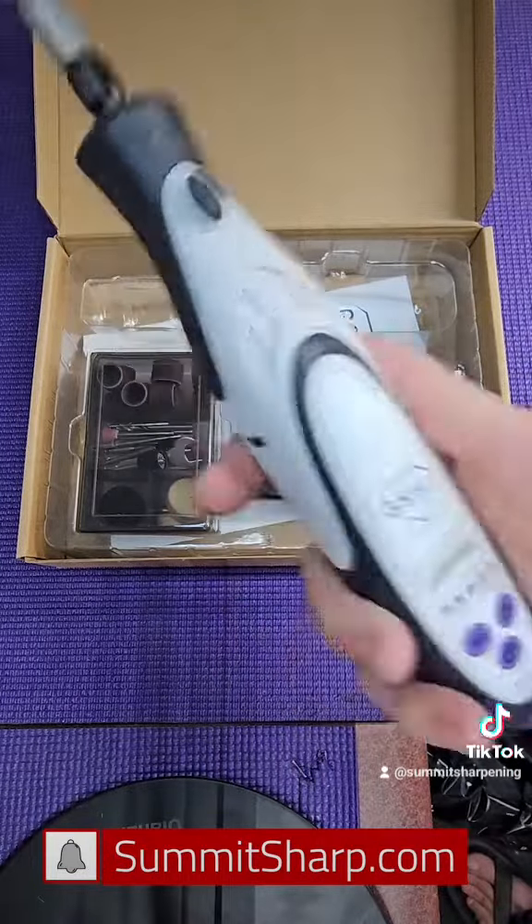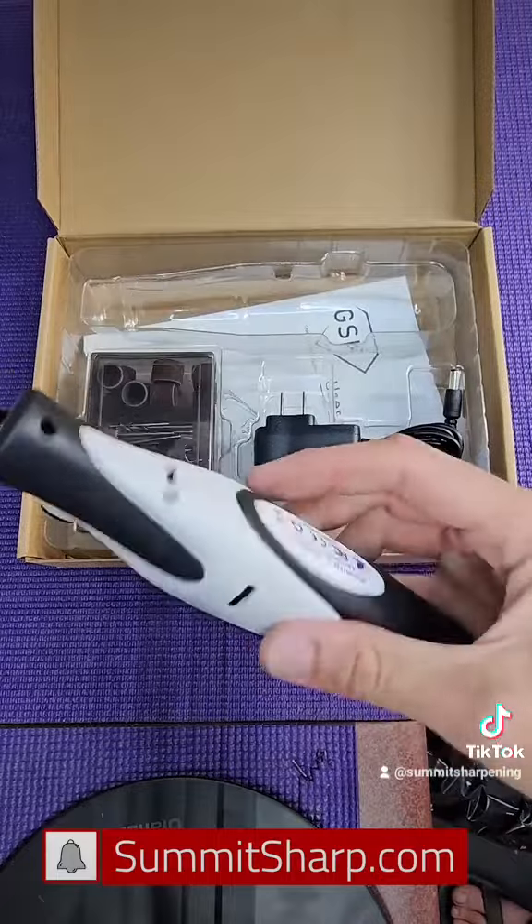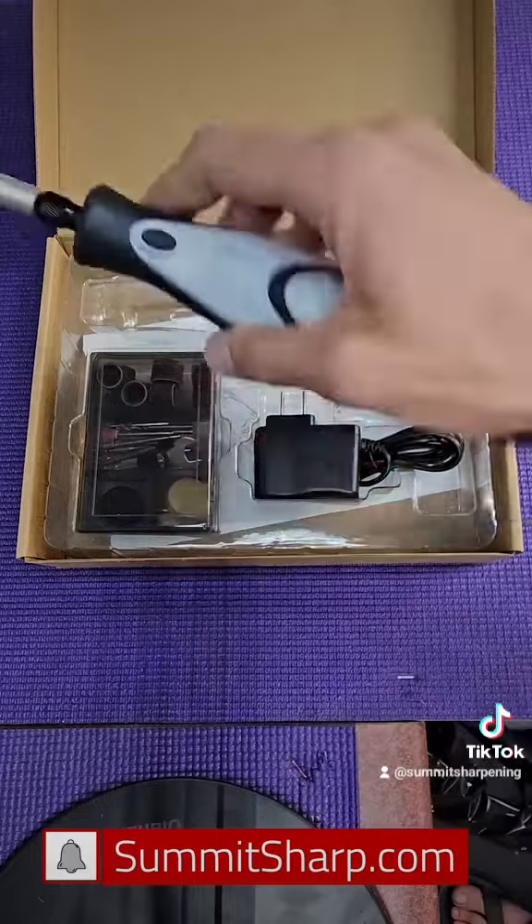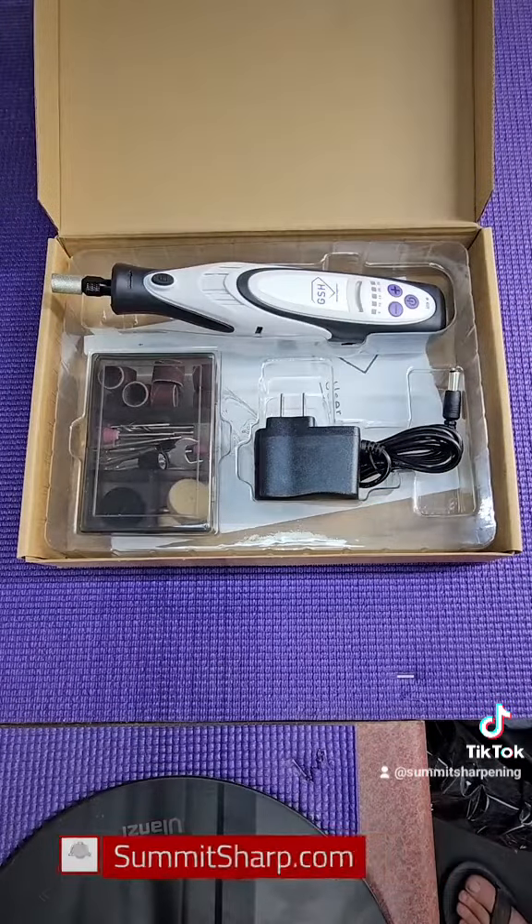Other than that, this thing feels great. SummitSharp.com if you're interested. All right, thank you, bye!